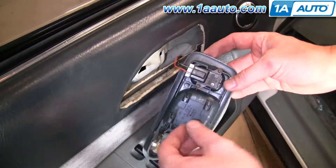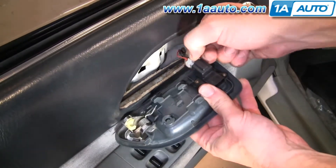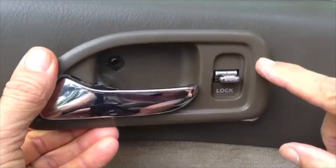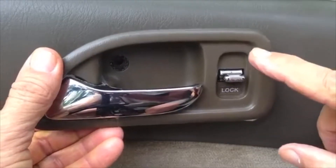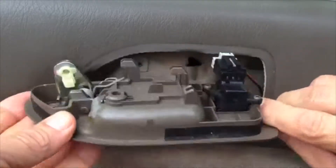If you have power door locks, just press down on this little tab here and it unhooks. If you're replacing your handle instead of repairing it and you have power door locks, you're going to need to take the switch off the old handle and install it on the new one.